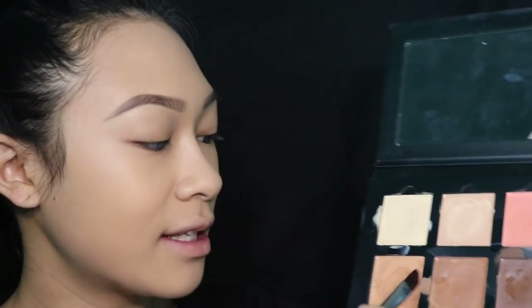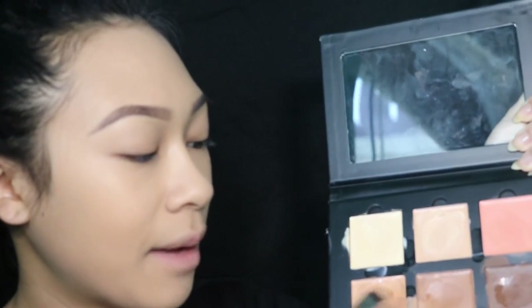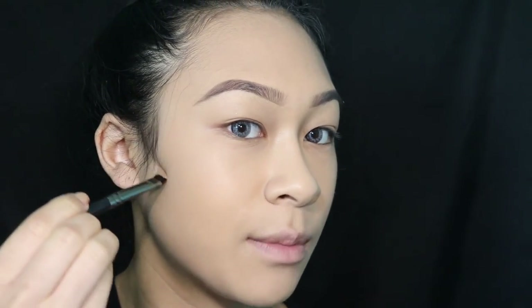I already have my face and eyebrows on, so I'm going to go ahead and do cream contouring. I got a request to show you guys how to cream contour, so I'm using the Anastasia cream contour kit in medium. I'm going to take the colors cinnamon and nude. I put some argan oil into all these pans, which helps it easily slide onto my face because before it was kind of dragging my skin.